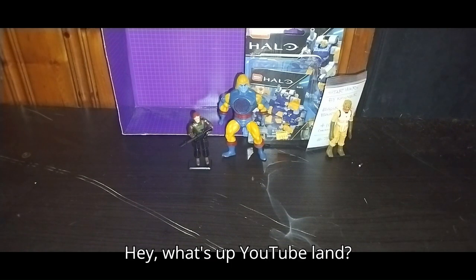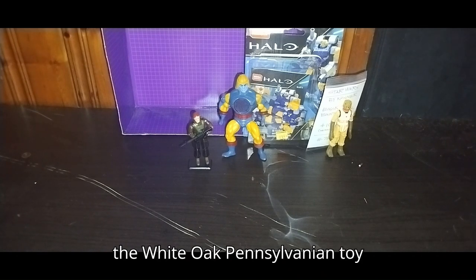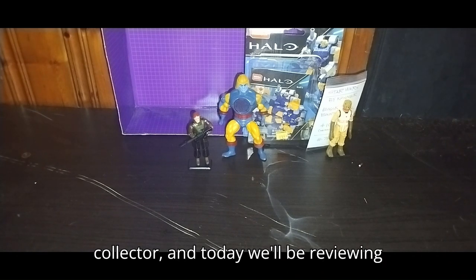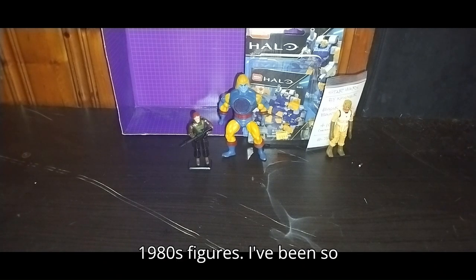Hey, what's up YouTube land? It's your boy Eddie Hill, the White Oak, Pennsylvania toy collector, and today we'll be reviewing the Halo Mech Suit and three random 1980s figures.